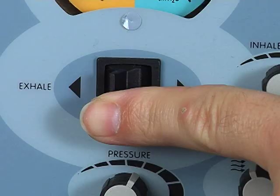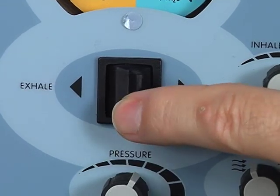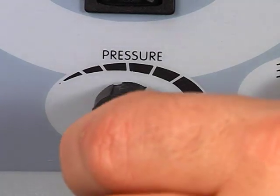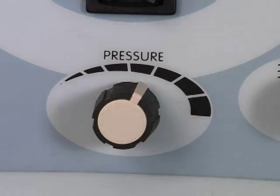To adjust the inspiratory pressure, push the manual control knob to the inhalation phase — push to the right. Observe the pressure manometer and adjust the inhale pressure knob. Turn the pressure knob clockwise to increase the pressures and counterclockwise to decrease the pressures.